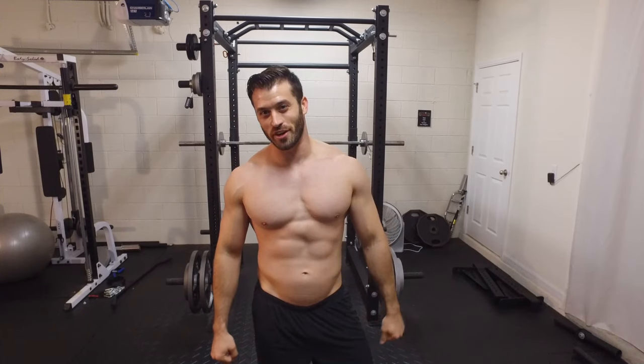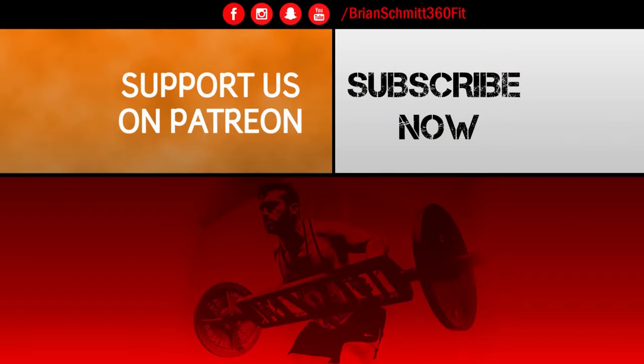Subscribe to the channel and I'll see you all next time. If you'd like to further support our channel, make sure to visit our official Patreon page — every contribution helps us to continue making great quality videos. Thanks again for watching.